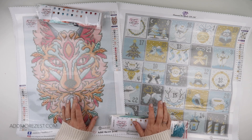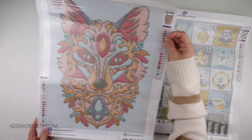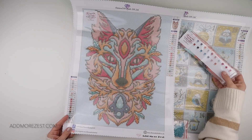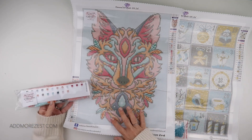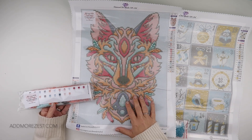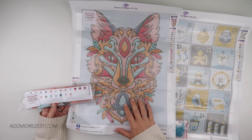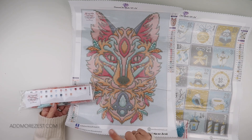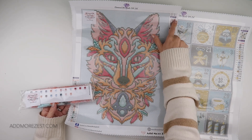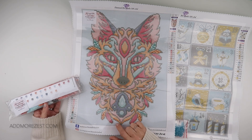These are available now on addmorezest.com. First up we have our Zesty Wolf painting, which is only available in round. This is the painting we first did — our first collaboration with Diamond Art Studio UK — to bring a painting for my December Advent event, where we do a section of a diamond painting a day from the 1st to the 24th of December. It's a 30 by 40 painting and it is our gorgeous, ever so colourful Zesty Wolf.